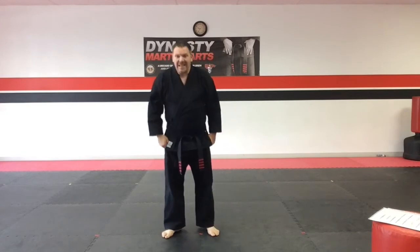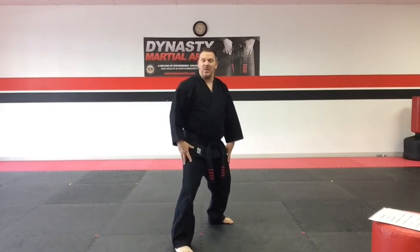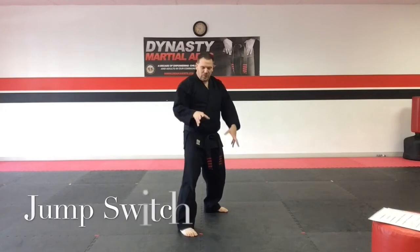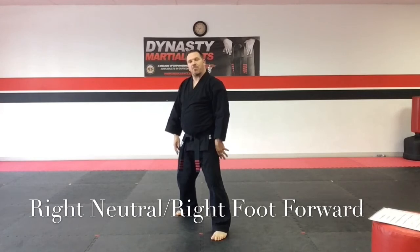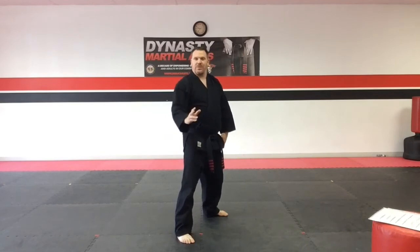The next stance is considered a left neutral or a right neutral. For a left neutral, the left foot is forward and the right leg is back. If I say jump switch, you literally switch your feet and go into a right neutral — right foot forward, left foot back. Jump switch back to left neutral.